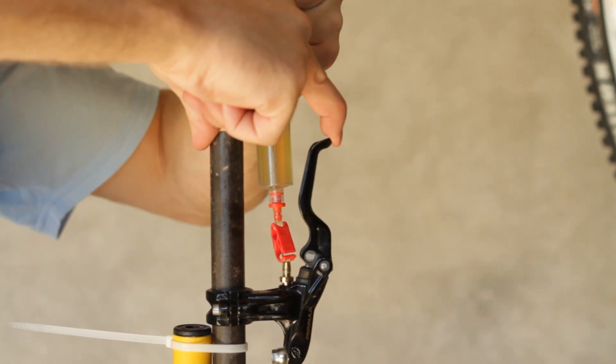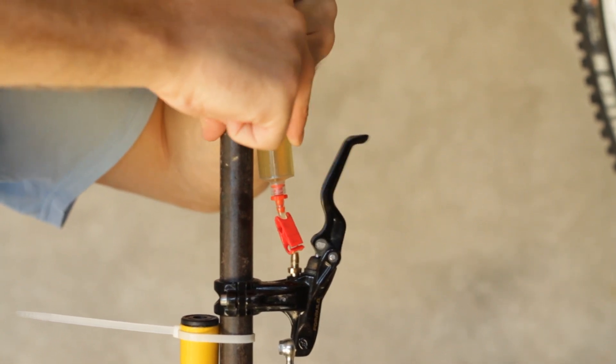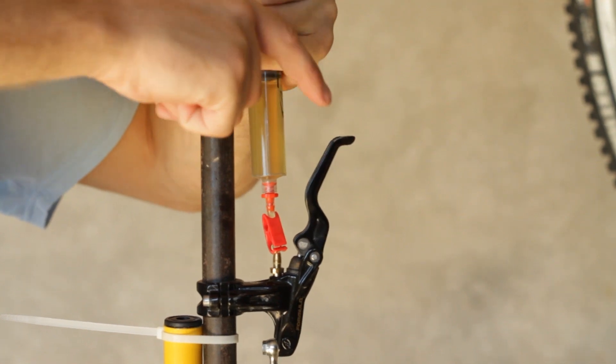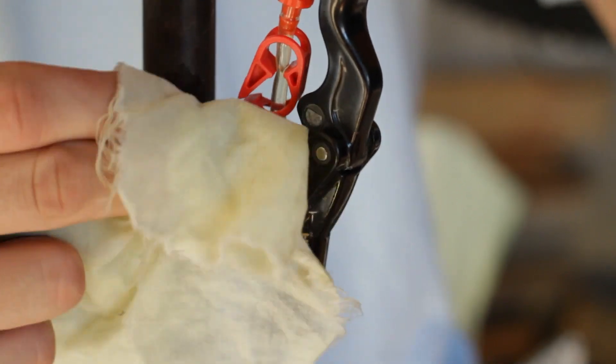Squeeze and release the brake lever several times to release all the bubbles in the system. At the end, push and release the plunger one last time. Remove the syringe and reinstall the bleed port screw.